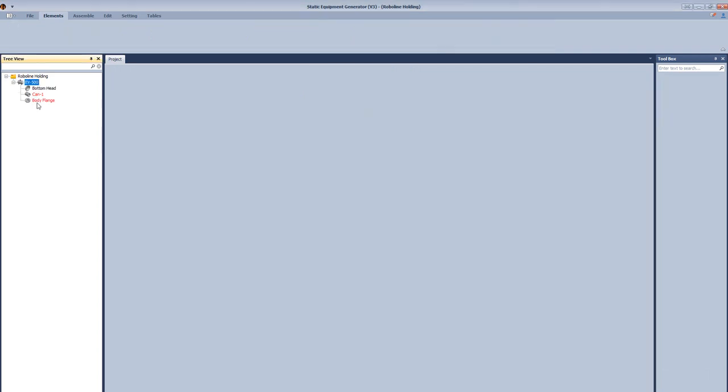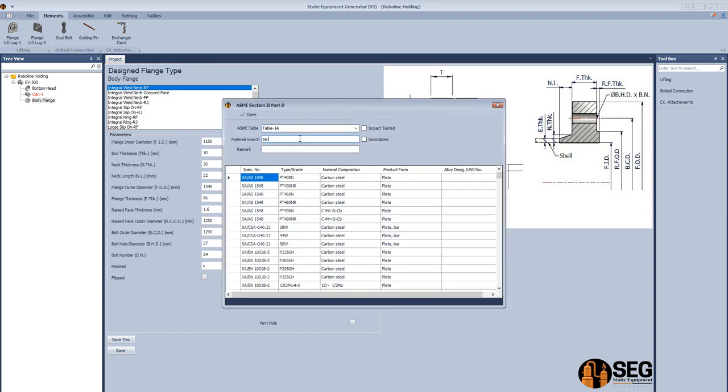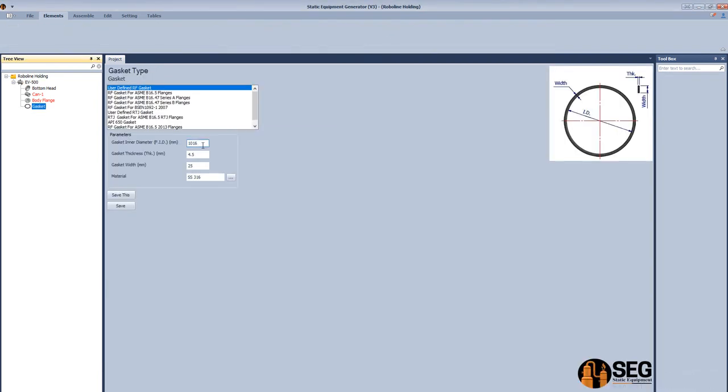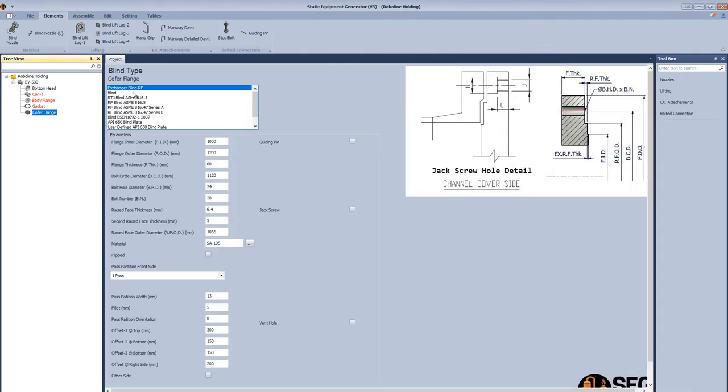Now let's add a body flange. Select the first type which is an integral weld-neck flange with a raised face, defining the flange dimensions. Open the ASME material database and select the suitable material and grade, which is F316L, then click Save. Make it a flip-with-sand gasket, define the inside diameter, thickness, and width, then define the gasket material and click Save.